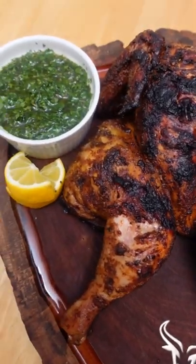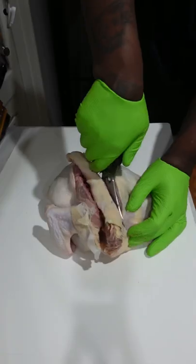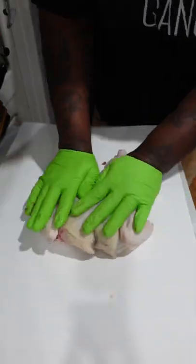Flame Roasted Chicken with Chimichurri. Took this bird and spatchcocked it — removed the spine, lay it flat.